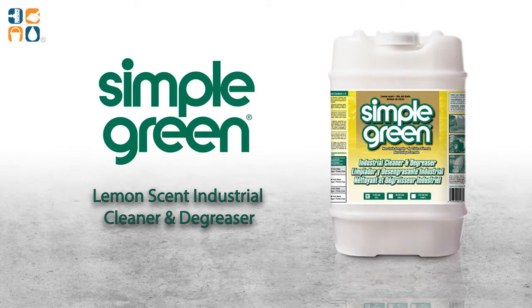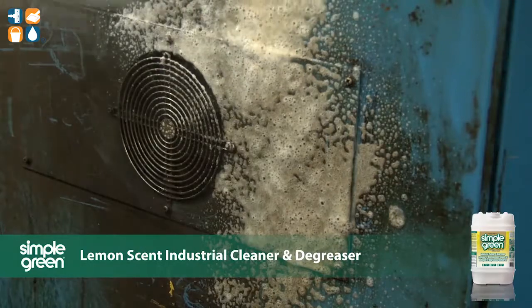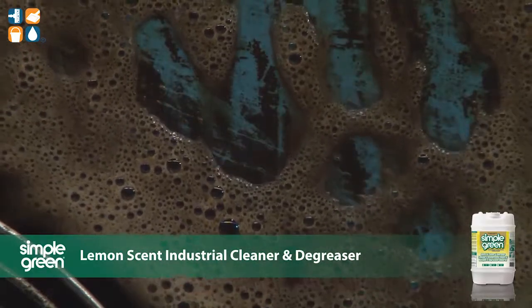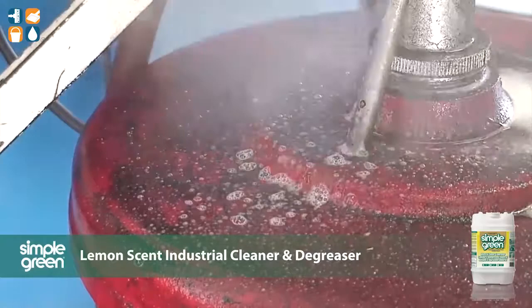Lemon Scent Simple Green Industrial Cleaner and Degreaser is the effective and economical solution for powerful cleaning and degreasing without harsh chemicals such as solvents, phosphates or hydroxides. The formula is non-abrasive and non-flammable, making it ideal for janitorial, manufacturing and MRO cleaning.